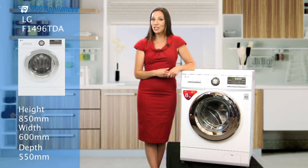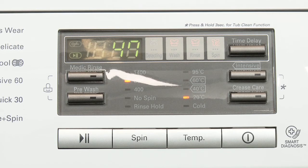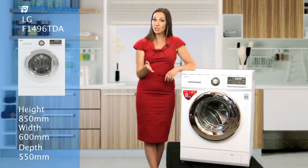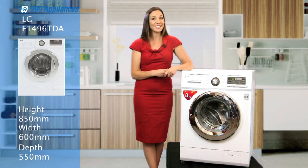This machine has been designed to put you in total control. With the genius delay start timer, you can set the machine to your desired program, but then postpone the start to any time from 3 to 19 hours. So load it up at a time that suits you, but have the cycle finish at your next convenience. With delay start, there's no reason for your fresh wash to fester in the drum.